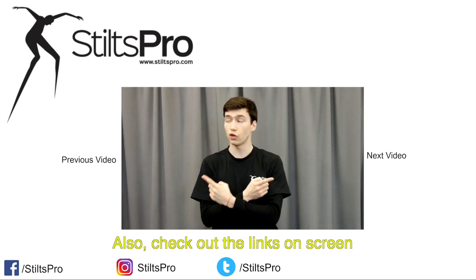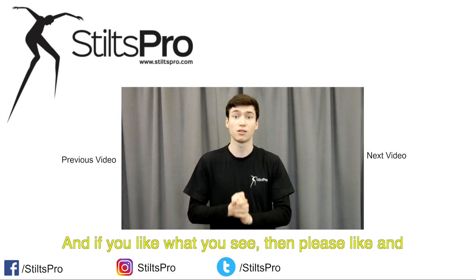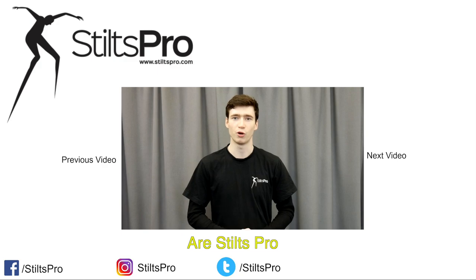Also check out the links on screen to go to our other how-to videos, and if you like what you see then please like and subscribe to us on here, Facebook and Twitter. Thanks again, I'm Elliot Winter and we are Stilts Pro.